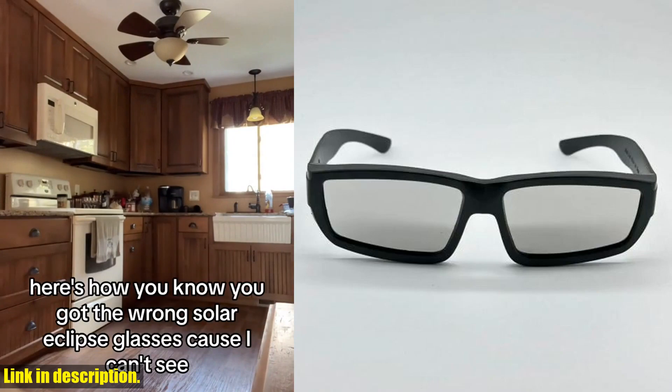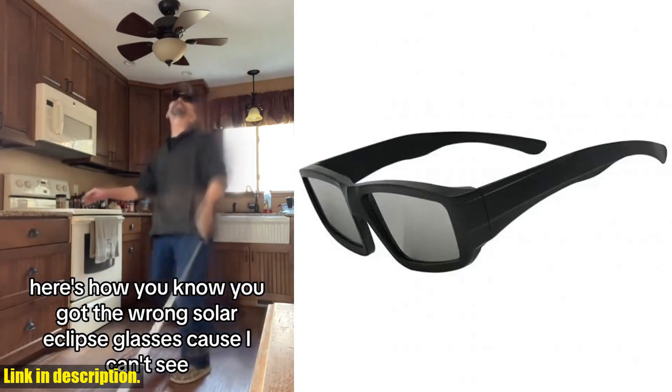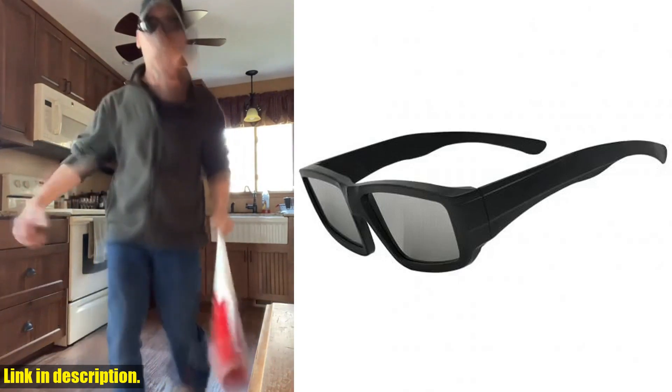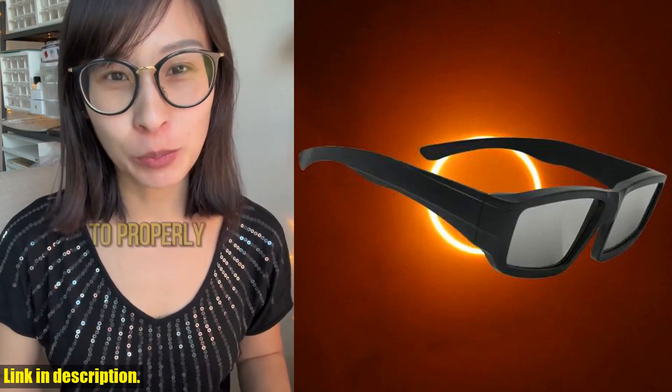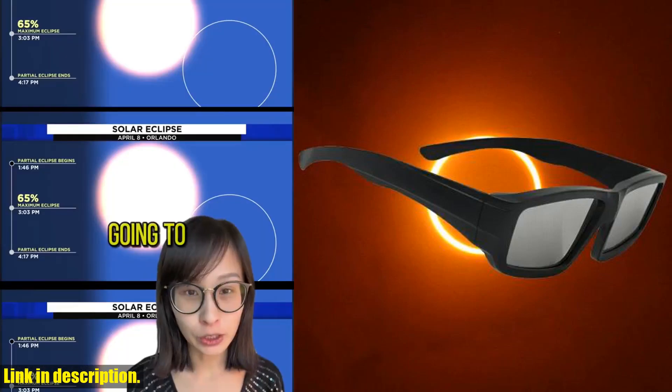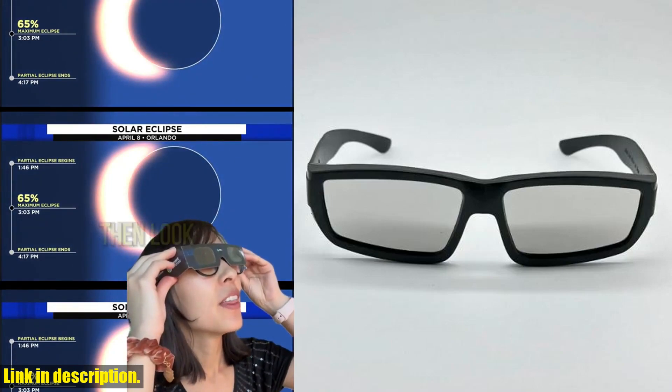Now, these glasses are not just for astronomy enthusiasts. If you're someone who loves the outdoors and wants to experience the wonder of a solar eclipse, these glasses are perfect for you. You can even share this experience with your friends and loved ones, so everyone can enjoy the eclipse in complete safety.